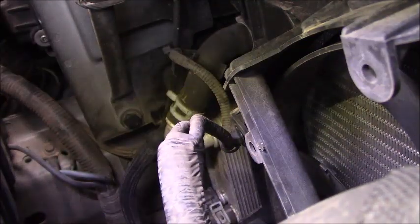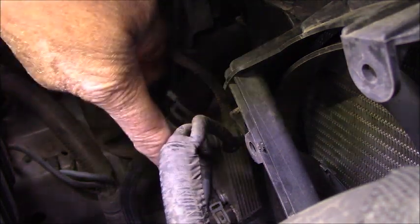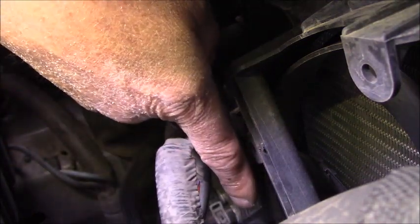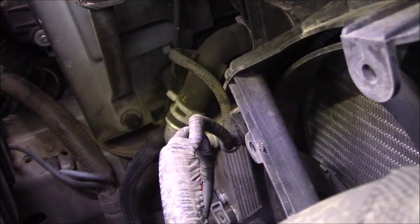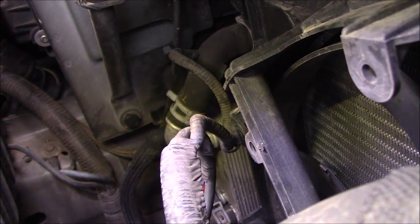That's it guys. Quick test on this video: when you have the same problem, go ahead and disconnect this connector and jump direct power and ground to the module. If the fan runs, that means you've got a bad radiator fan control module and it needs to be replaced. Alright guys, thanks for watching — see you next time, bye bye.